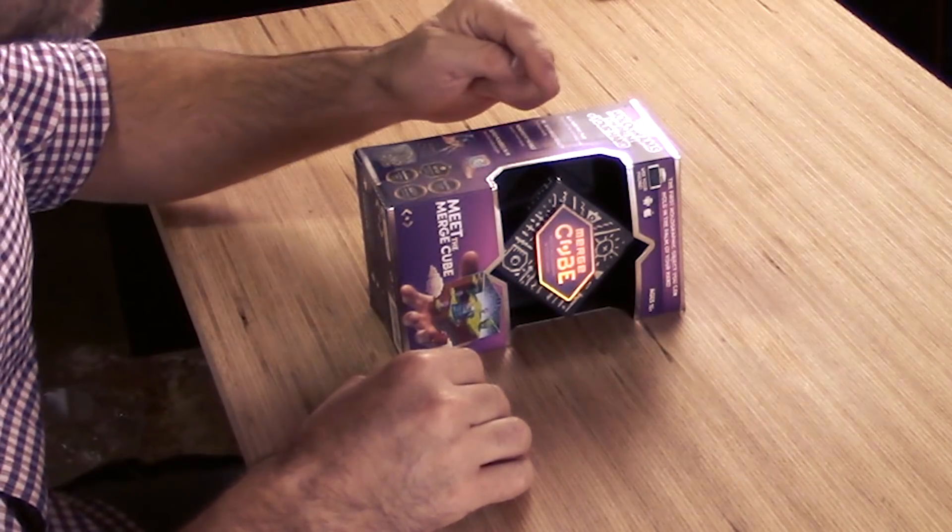Virtual reality, augmented reality, and mixed reality. Mixed reality is like if you want to be augmented virtually. Designed in San Antonio, Texas by Merge Labs. Mobile device and Merge VR goggles not included.